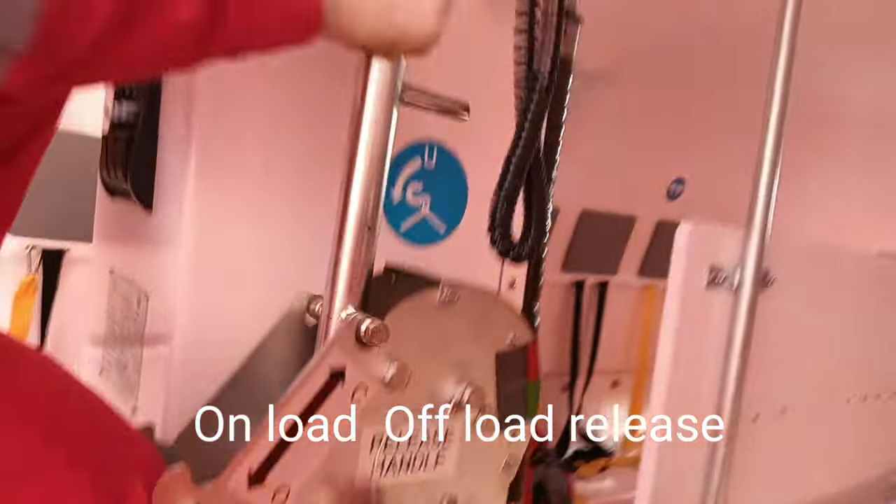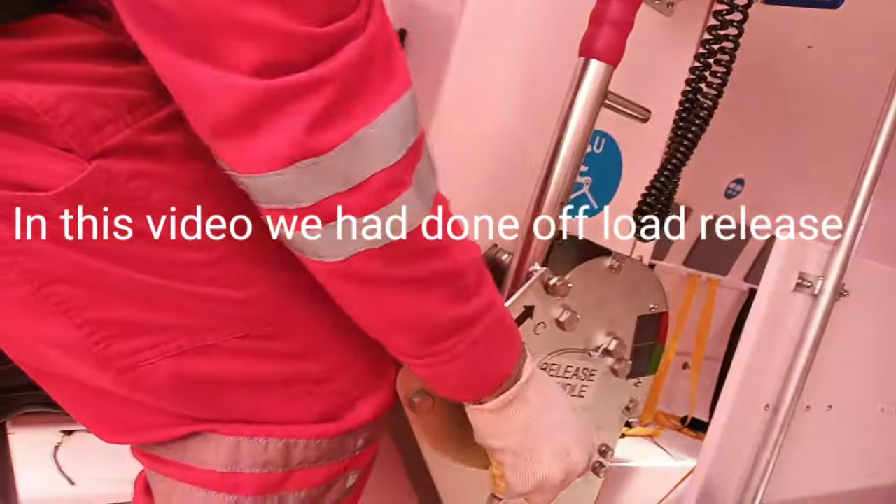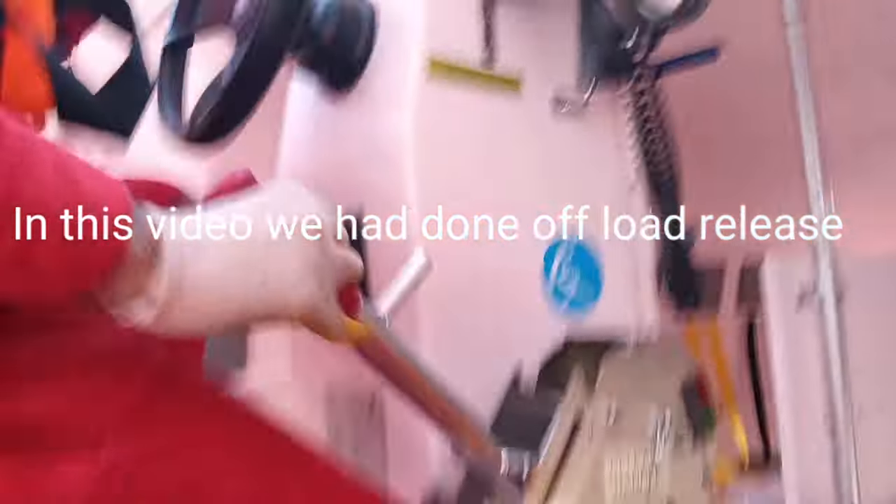The lifeboat has touched the water level. As you can see, we are lowering — and here we go. All the hooks are released and the lifeboat is free.